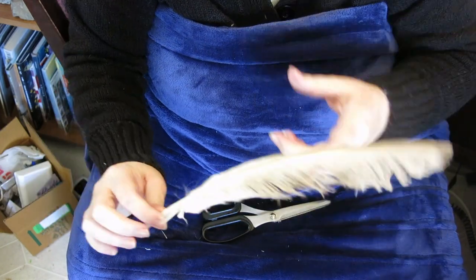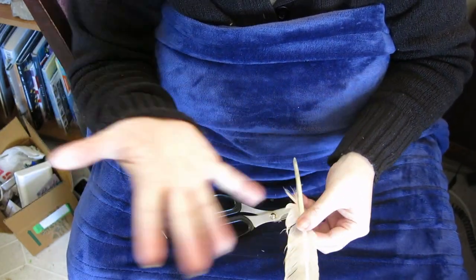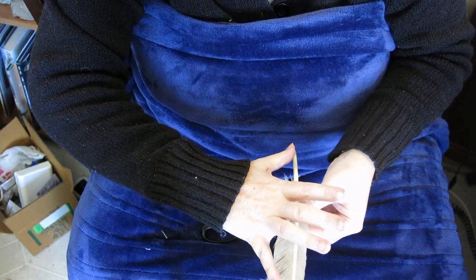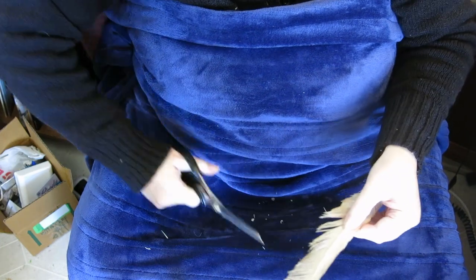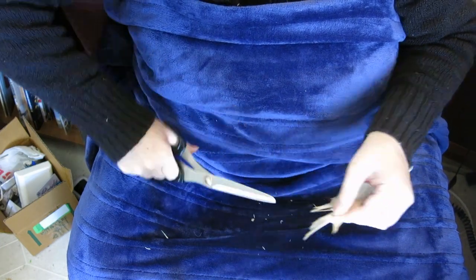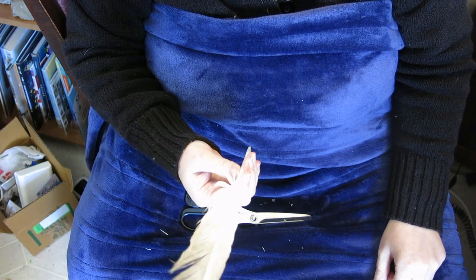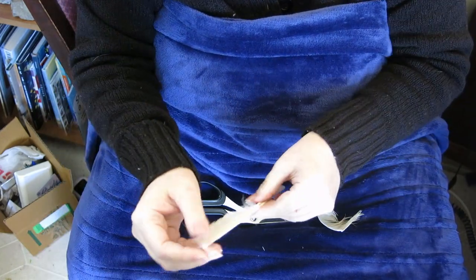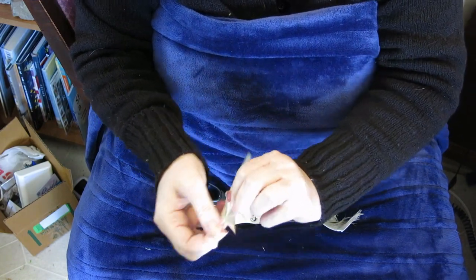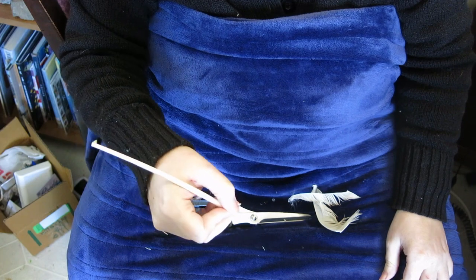One more thing to do. This bit right here is going to whack you in the face every single time, so you want to take your hand, go from the end to right there, and clip that right off. This is kind of a nasty feather — it was in the mud. Always want dropped feathers. We're just going to strip that right off. It's no longer a pretty quill, but it is a highly functional quill now.